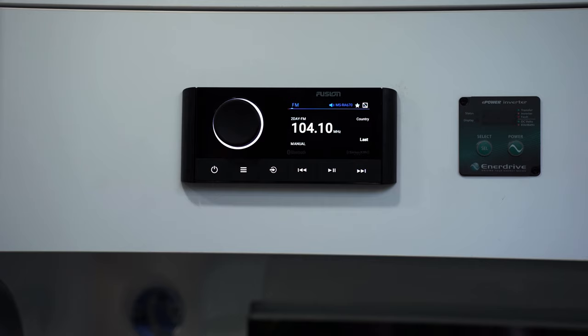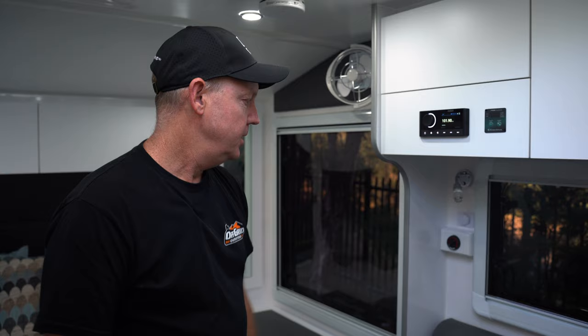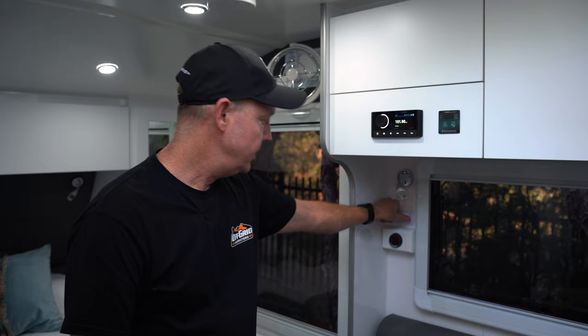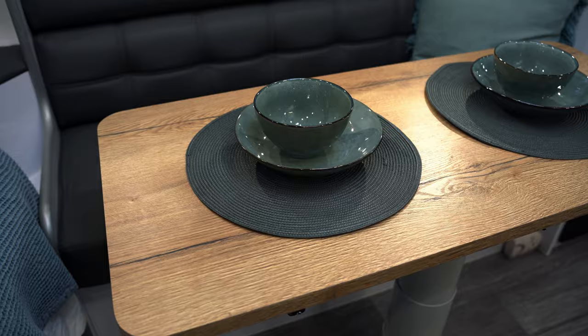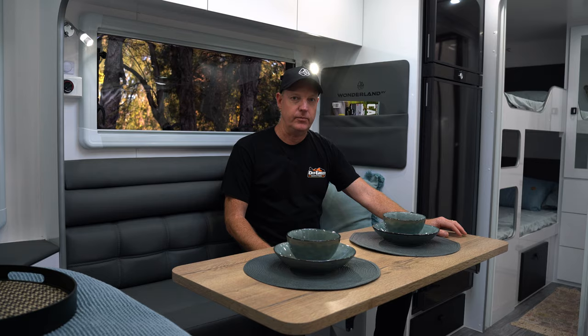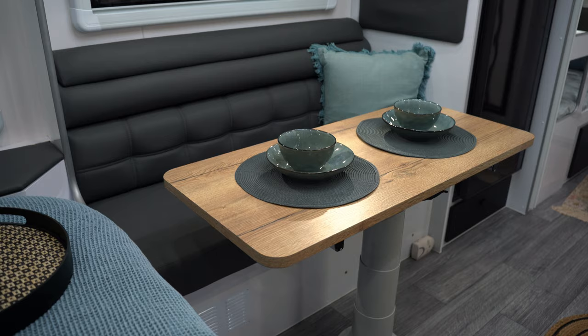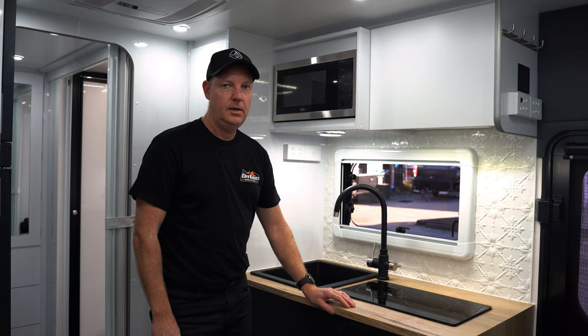Here we have the Fusion stereo system and we've got the remote for the Enerdrive 2600 inverter. Just down here we've got the switch for the Webasto diesel heater — as I said, that's a standard inclusion. There are USB and USB-C inputs for charging. In the lounge area we've got comfortable seating and the telescopic table that drops down. With the L-shaped lounge layout we can also use a cushion insert to make this into another bed. Under here is where we house most of the electrics, batteries, inverter, and other electrical components. There are little reading lights either side and a book pocket.